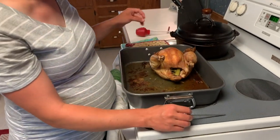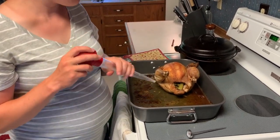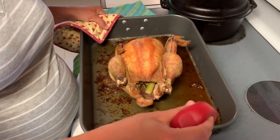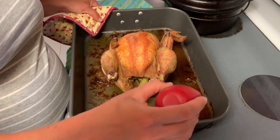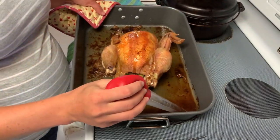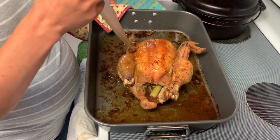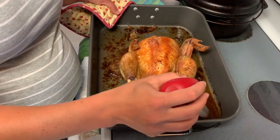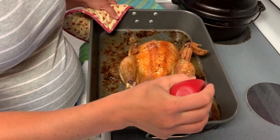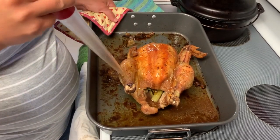The next step is to take a baster and suck up some of this amazing broth that has formed at the bottom of the pan, and just baste that all over the top of the bird. This is going to add some of the moisture back to the bird that it may have lost while it was cooking, plus some of the flavor. It also makes it glisten really nicely so it looks beautiful on a plate.